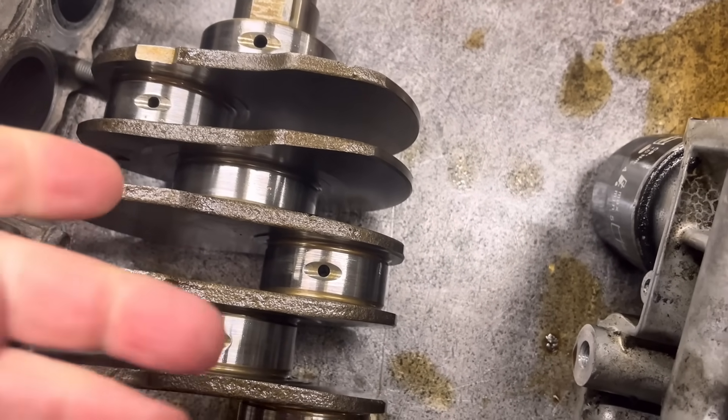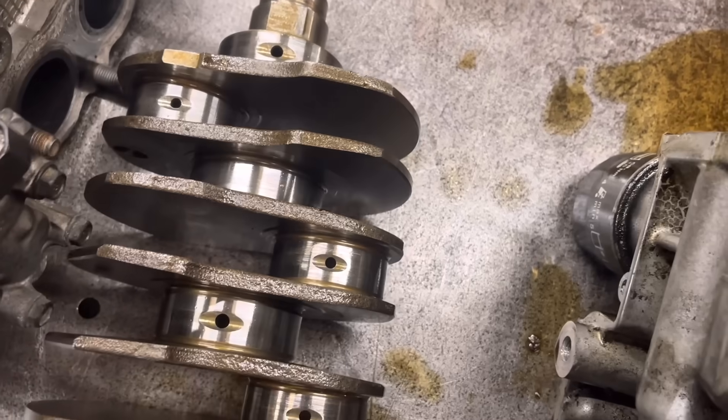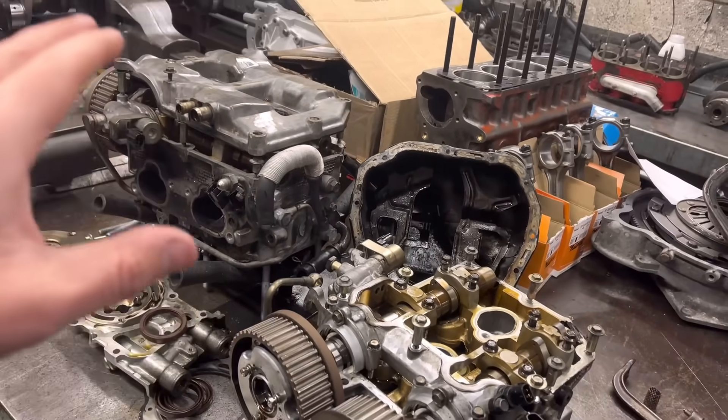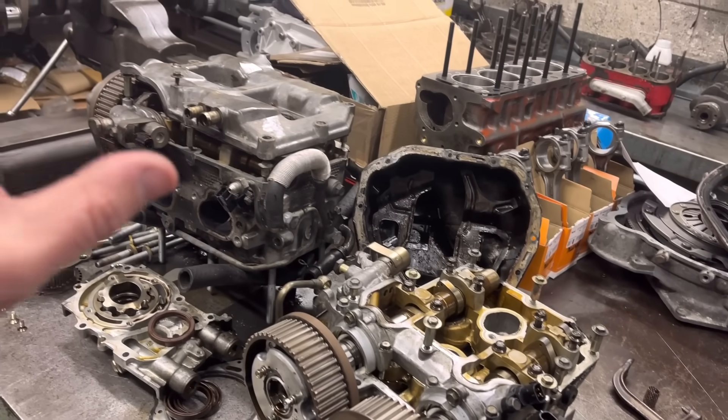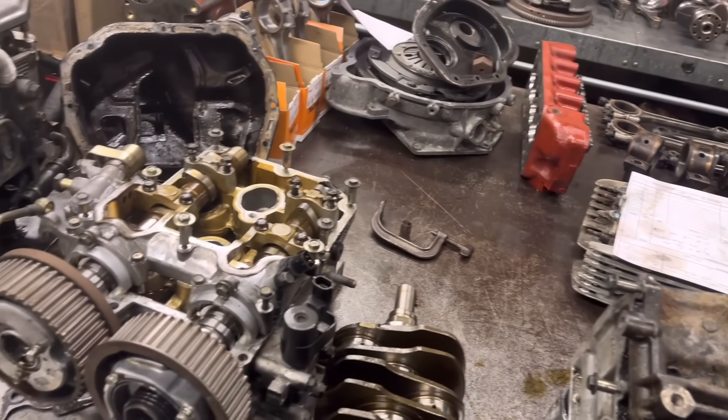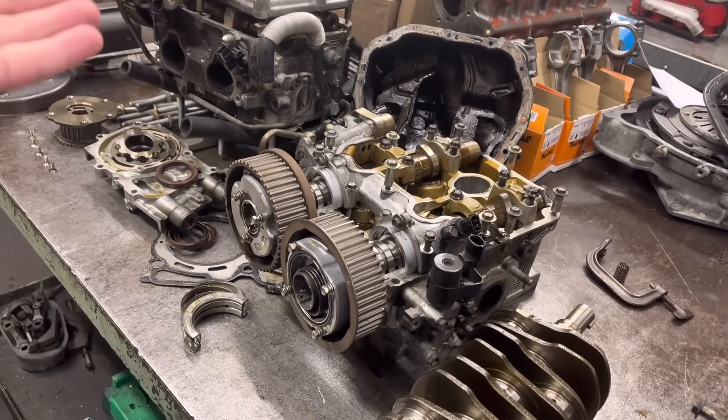The journal looks absolutely perfect — can you just supply a set of bearings? But it's actually not, guys — it's mullered, and so is the con rod. So I've worked out where we are with it, I've sent over a guesstimate to the customer, and he's looking, with the VAT, at getting on six and a half thousand quid to sort this thing out.